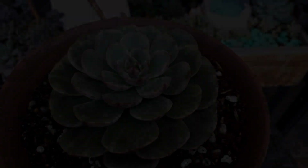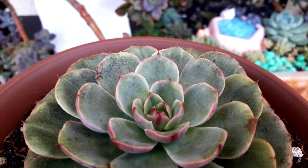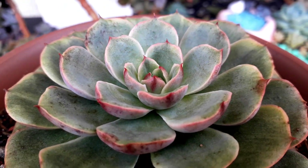This one is an Echeveria St. Louis, and I'm not sure if it is a variegated one, but it's starting to give us red tips — a stress color.